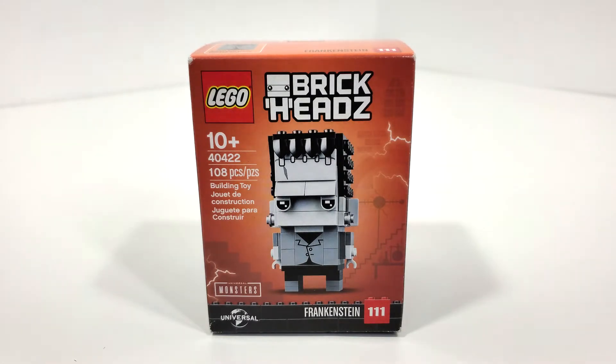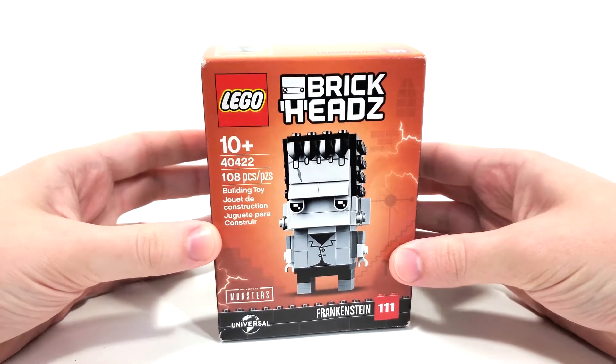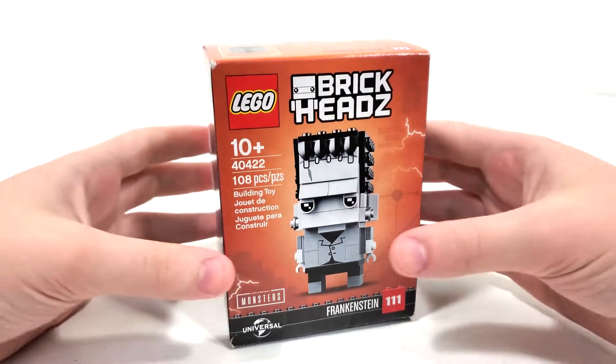This set includes 108 pieces and originally retailed for $9.99 when it released late September of 2020. I got this set last year around the time it released — I believe I got it for Black Friday just to get through the promo threshold.